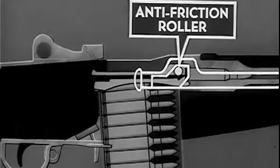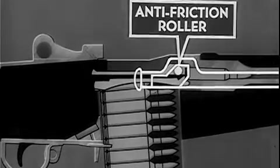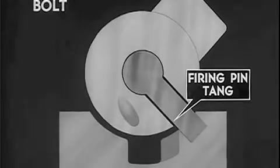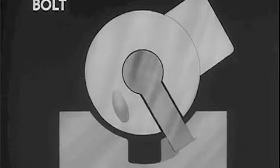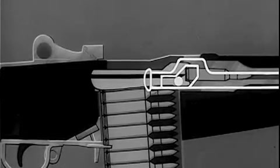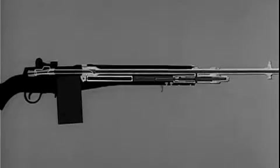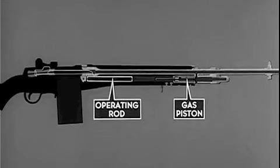Locking of the bolt is accomplished by the rear of the camming surface in the hump of the operating rod. The camming surface contacts the anti-friction roller on the locking lug and rotates the bolt clockwise. By the clockwise rotation, the locking lugs on the bolt are forced into the locking recess of the receiver. Meanwhile, the firing pin tang is aligned with the notch in the bridge of the receiver. The operating rod continues its forward movement for three-eighths of an inch. During chambering and locking, the operating rod is repositioning the gas piston.